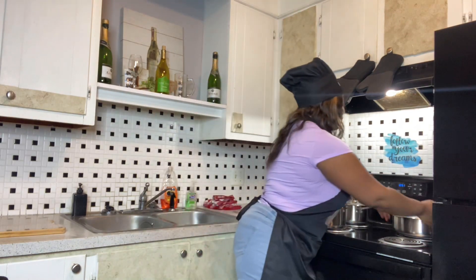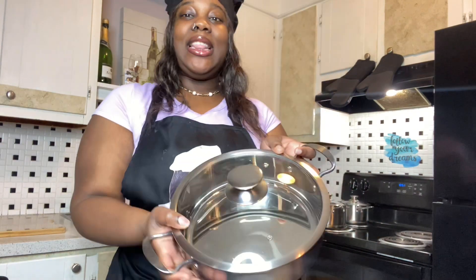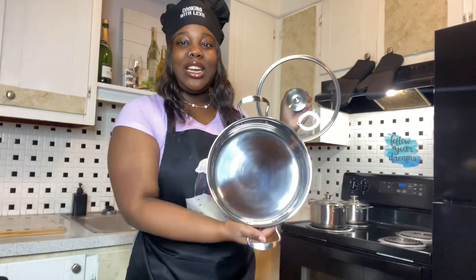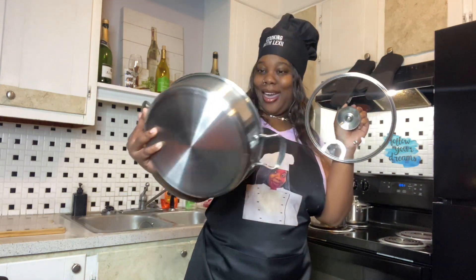Y'all already see — all the time in my videos I constantly cook with the same old pots. But now that has come to an end! I have some new pots thanks to Amazon. Here's one of them — this is a three-piece set. They are so squeaky clean, very nice, very delicate. Y'all, you can really see yourself in the reflection!